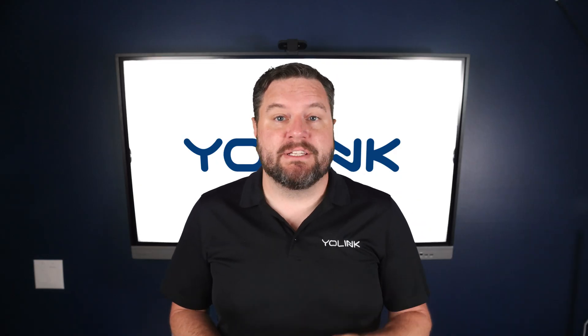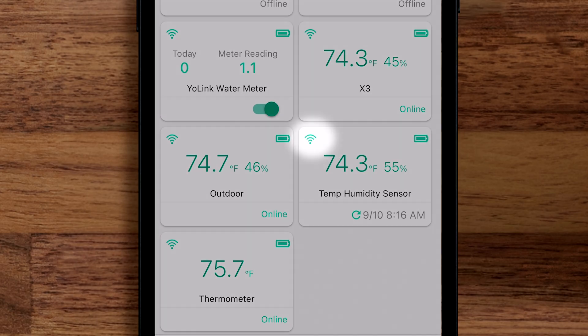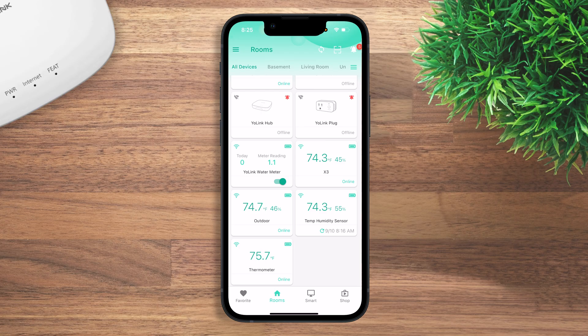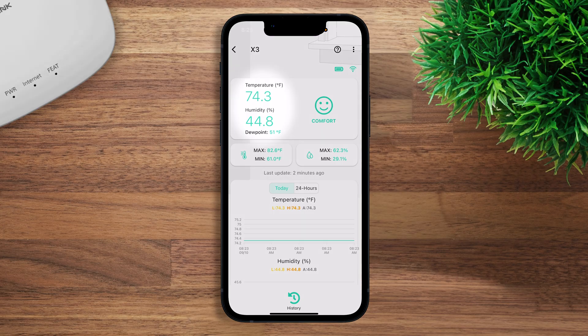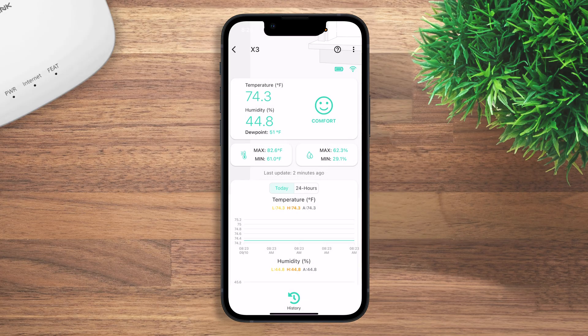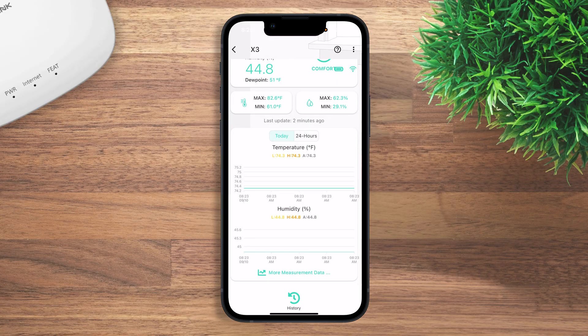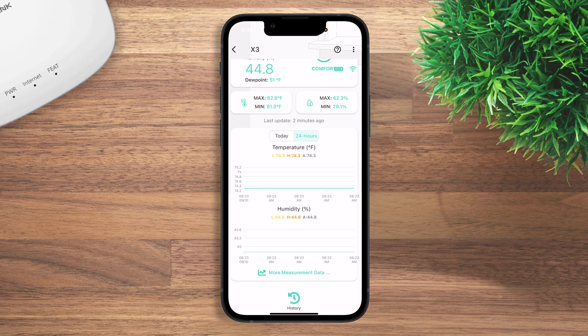Let's take a closer look at the app settings. On the main screen, the top left shows current signal strength and the top right shows battery level. In the middle, you can see current temperature and humidity for each sensor. Clicking into a sensor shows current temperature, humidity, and dew point, along with the max and min temperature and humidity seen in the last 24 hours. Below that is a graph where you can view temperature and humidity over different time periods.